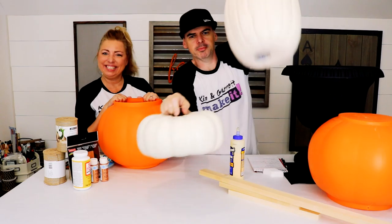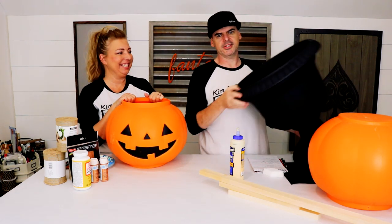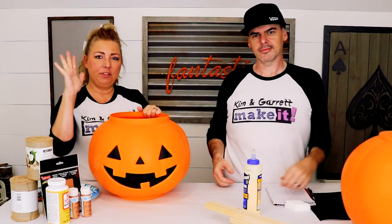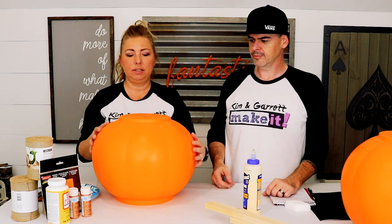We picked up these pumpkins at Michael's, these candy buckets at Target, and this urn from Lowe's. Three tiers — we're gonna start with our base tier, which we're not using the smiley faces on. It's gonna look like this. Step one!